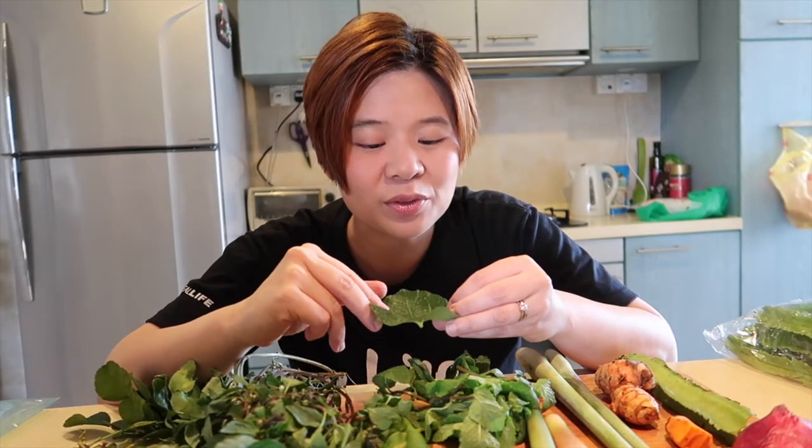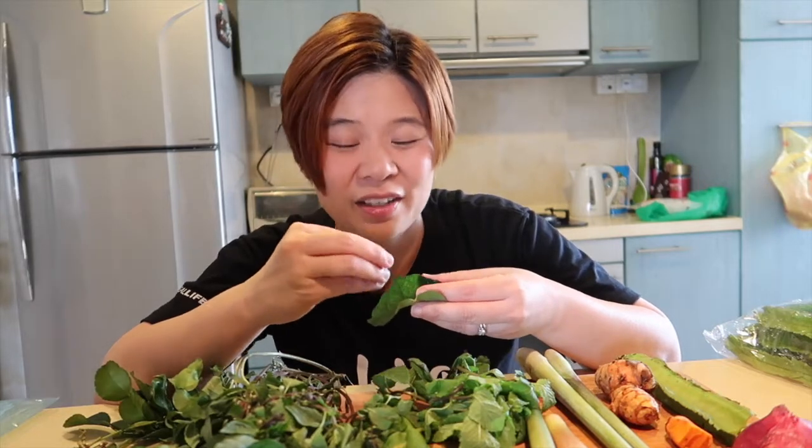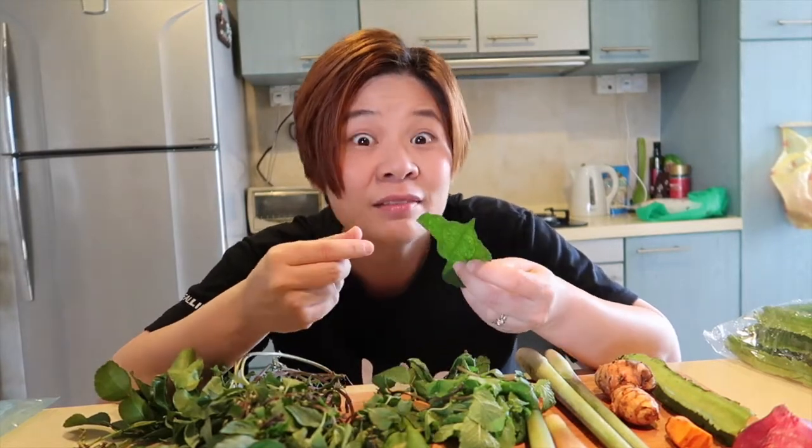This interesting leaf is called the betel nut leaf — it's such a pretty leaf. When I was growing up, I used to learn about how people would take this and wrap the betel nut inside. It's a red kind of thing and you pop it in your mouth and chew it, and that's why sometimes older people have red-stained teeth — they're chewing the betel nut together with the leaf. I didn't know that this actually has a pretty interesting flavor to it.